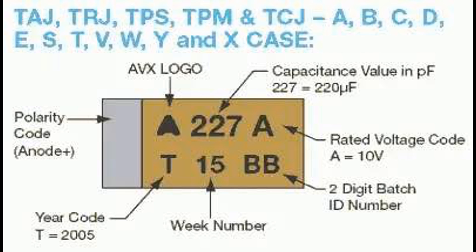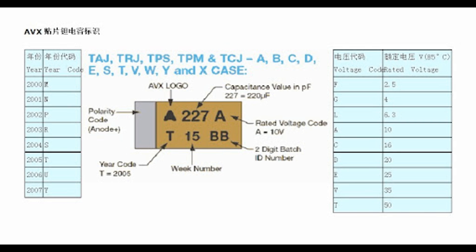Reversing the polarity can cause the dielectric to break down, leading to short circuits, venting, or even explosion. Therefore, when using tantalum capacitors in circuits, it is crucial to ensure that the positive terminal is connected to the higher voltage potential and the negative terminal to the lower voltage potential, following the polarity markings on the capacitor. Failure to observe proper polarity can damage the capacitor and potentially other components in the circuit.